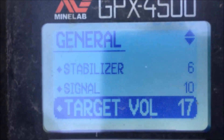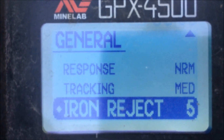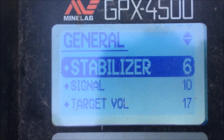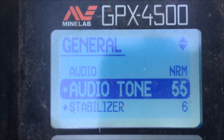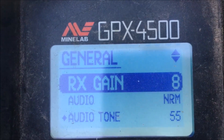Signal 10, target volume 17, response normal, tracking medium, iron reject 5. All you really need to adjust once you've got the basic settings down is the stabiliser and the RX gain, based on how noisy the ground is.